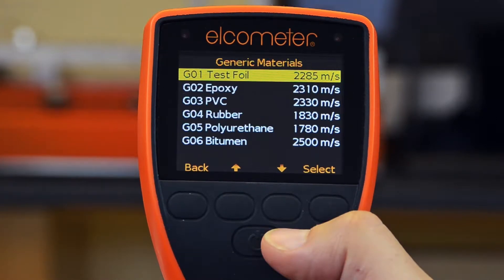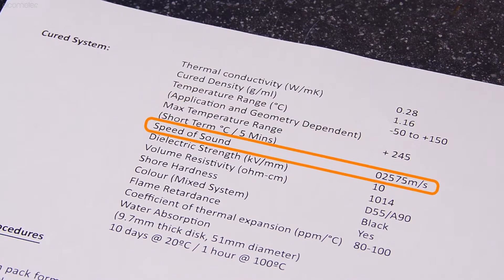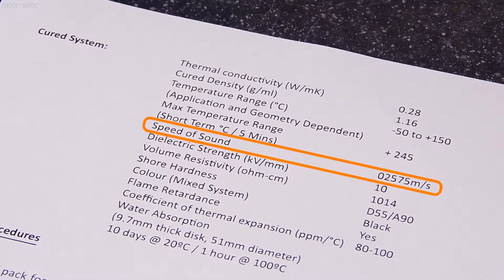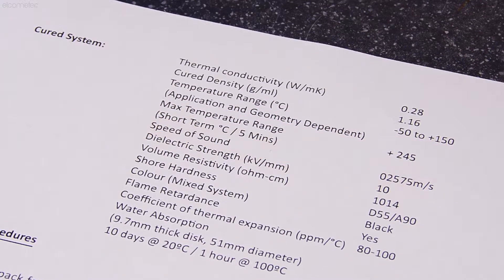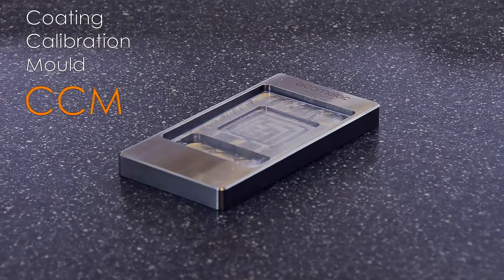If the coating you're measuring isn't already listed on your gauge's coating material list and its speed of sound hasn't been included on the coating manufacturer's datasheet, then you can create your own calibration standard using the Elcometer Coating Calibration Mold, or CCM.